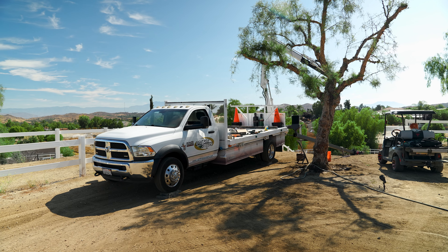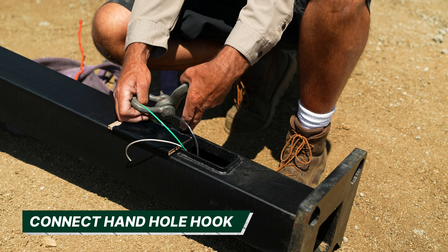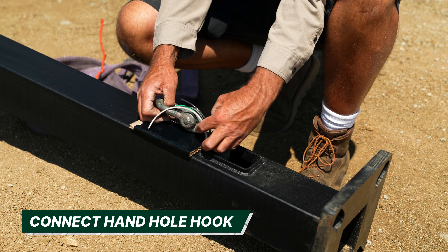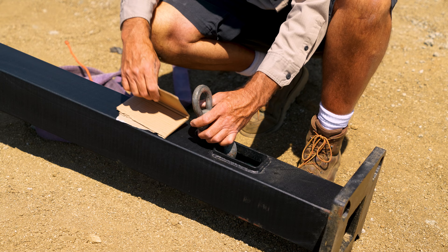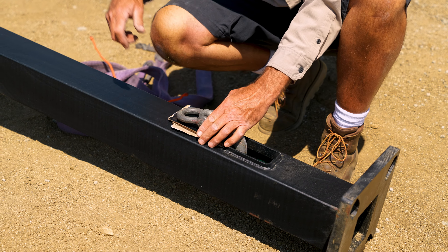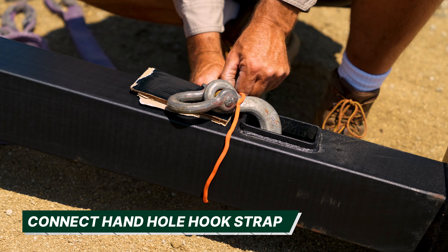Connect your hand hole hook into the opening of the hand hole, ensuring that any wires are out of the way and are not getting pinched. You can use a rag or piece of cardboard to prevent the hook from scratching the pole.